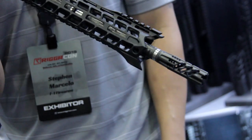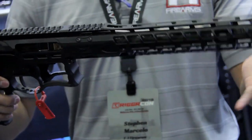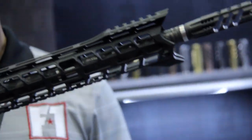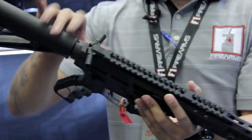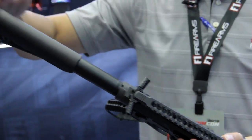This is excellent for barricade work. This one does feature a Proof Research barrel, carbon fiber, our Dragon Slayer muzzle device, our pistol grip, and the few parts that we outsource. This is a charging handle from Manier Arms and a stock from Magpul.